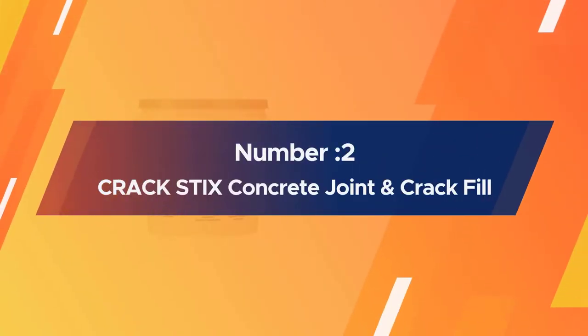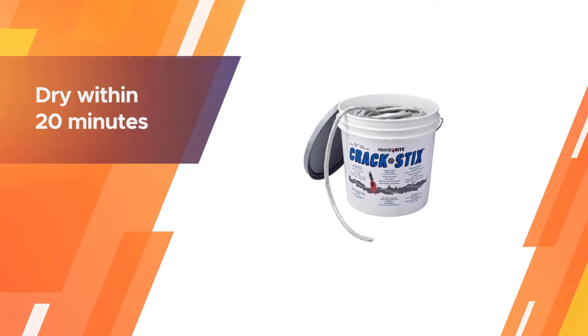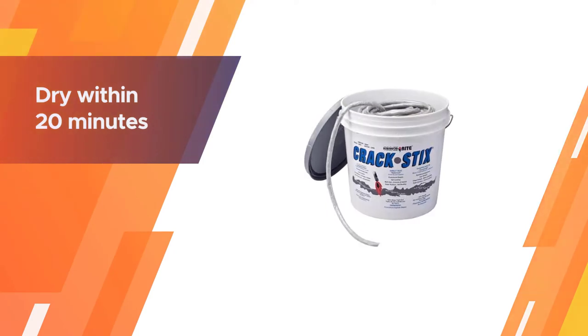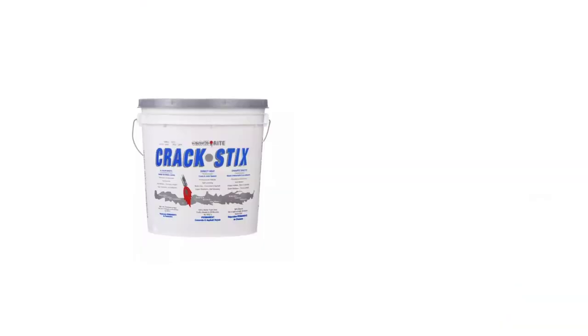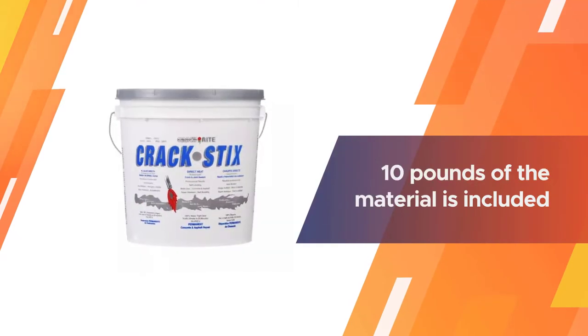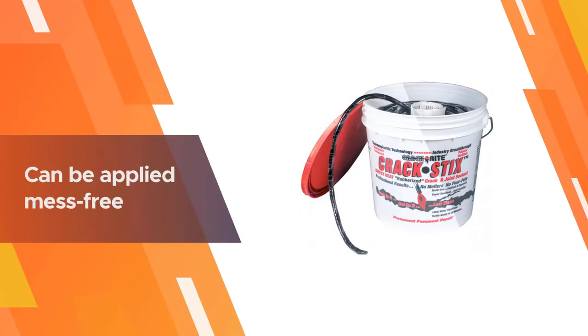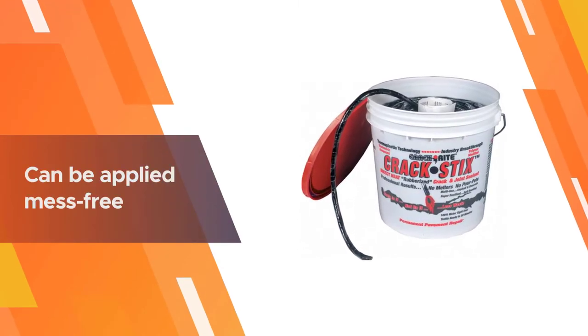Number two: Crack Sticks Concrete Joint and Crack Fill. The Crack Sticks one-half-inch D, 125-feet concrete joint and crack fill is meant to be melted with a propane torch at a flashpoint of 420 degrees Fahrenheit, and can dry within 20 minutes or so. About 10 pounds of the material is included in the package.